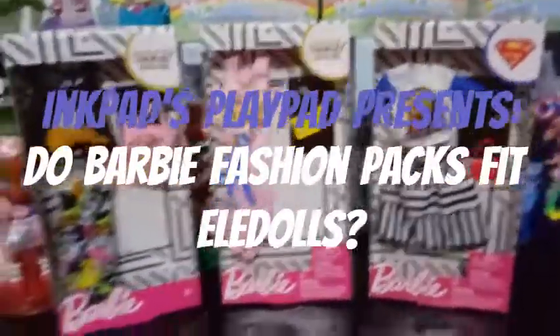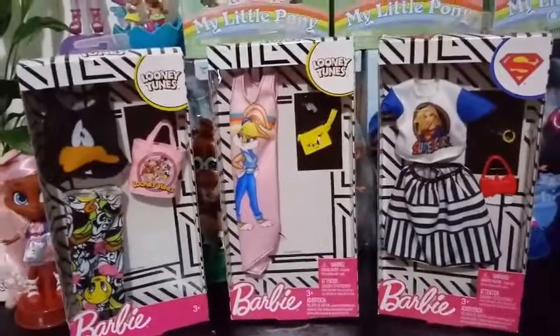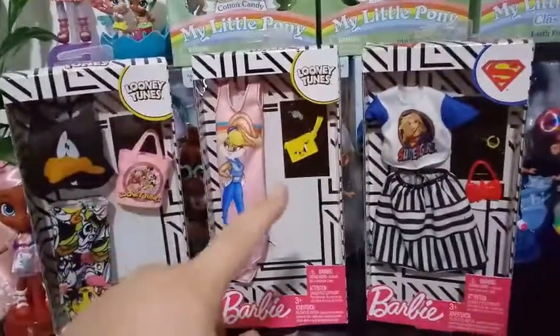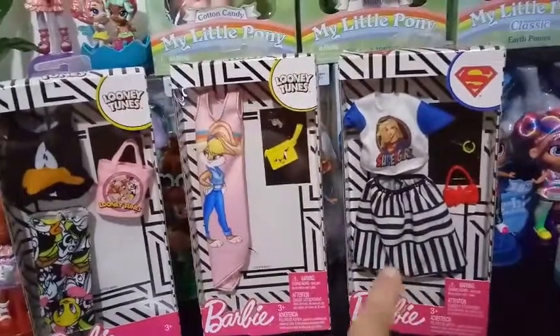Hey everybody! Today's video has a couple of purposes. Purpose number one, we want to show off some of the newer lines from the Barbie fashions. We have a couple of licensed ones — we have two Looney Tunes outfits, and we also have a DC Superhero Girl outfit.